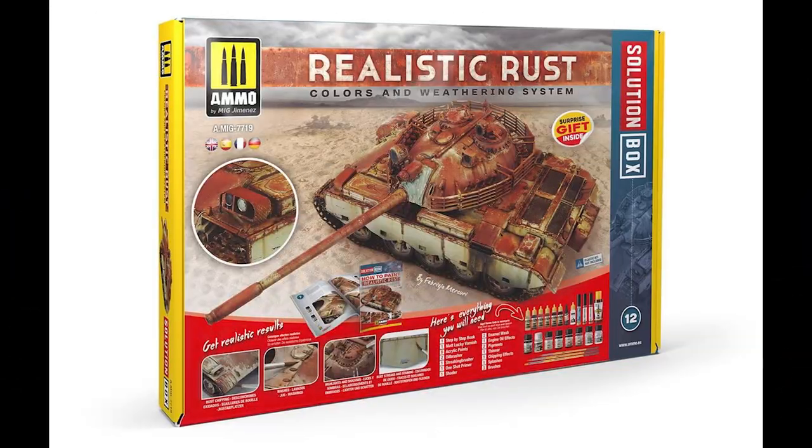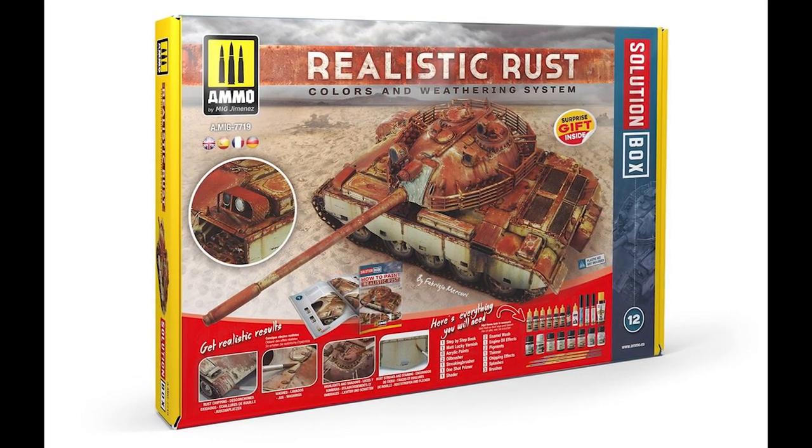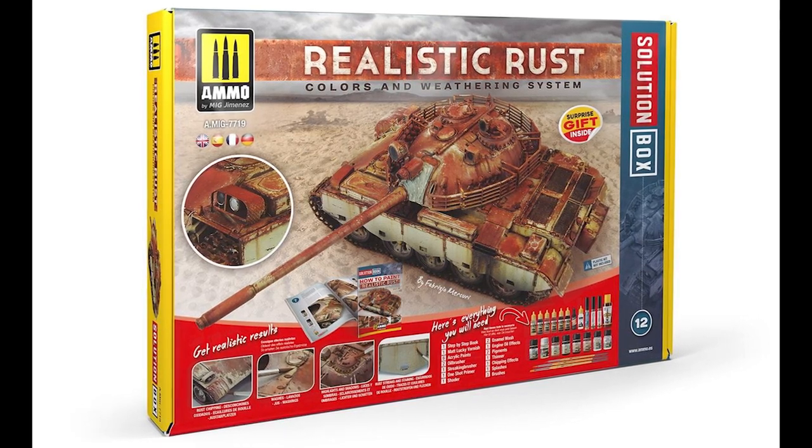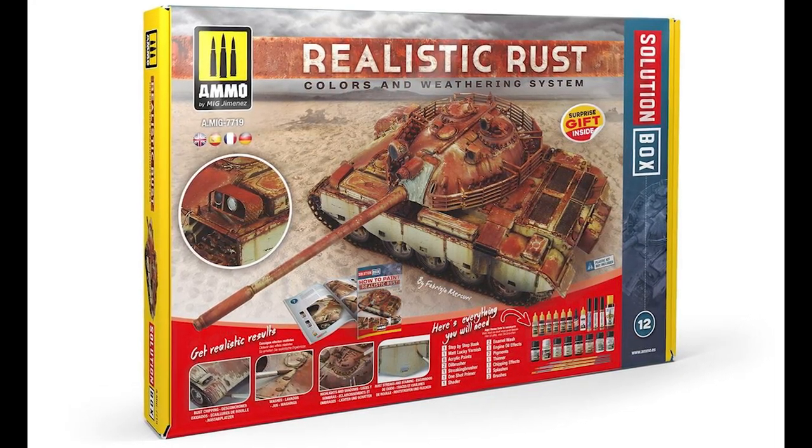So let's go over to my hobby desk and have a look at what you get. The box itself is quite large but flat, at about 18 inches by 12 inches, so it barely fits into the frame.